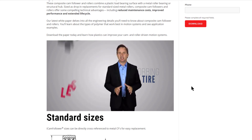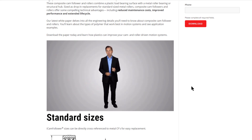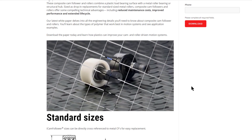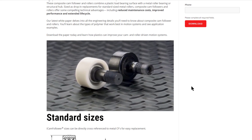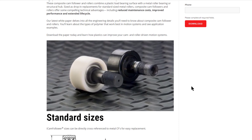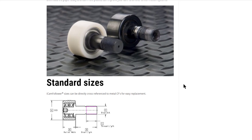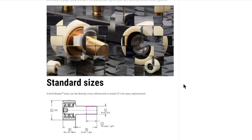INTEK Cam Followers weigh approximately 40% less than metal cam followers, reducing inertia by that amount. The tires are machined with tight run-out tolerances, and precision ball bearings present little rolling resistance. The result is smoother rolling, quieter, vibration-free cam followers that permit higher linear speeds, so you can run your machine faster and increase yield.